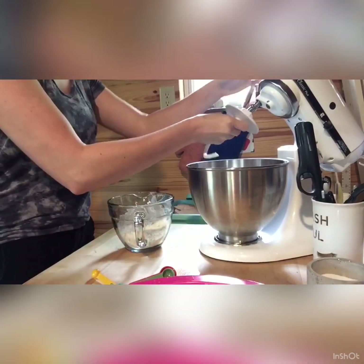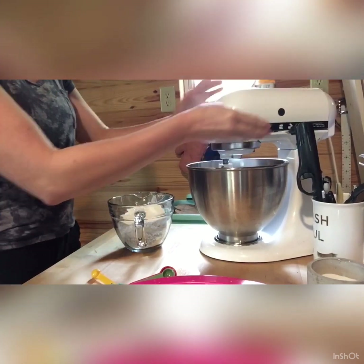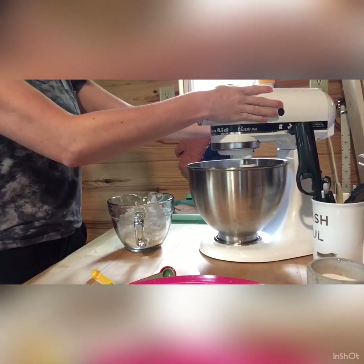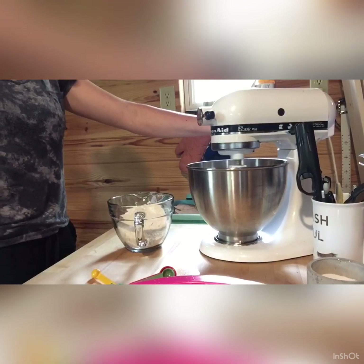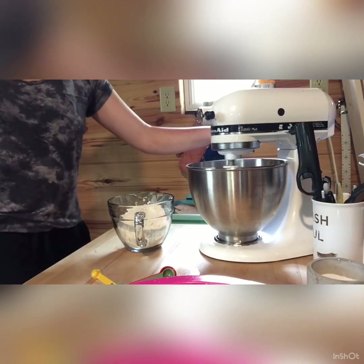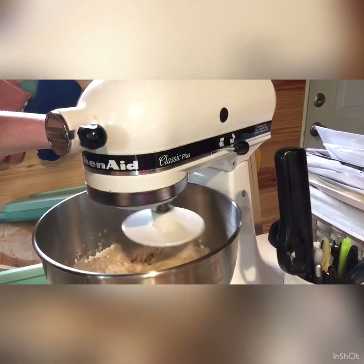I'm going to put my dough hook on and mix it to see what it looks like before I add the rest of my flour.